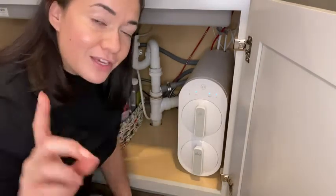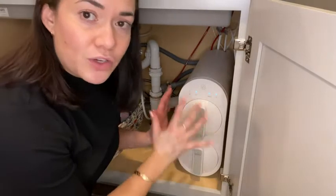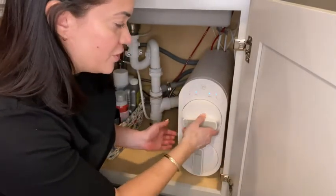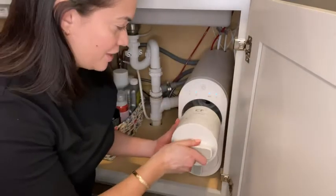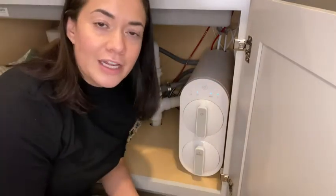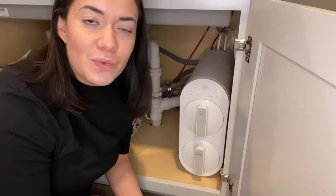But here's the great part — look how easy it is to maintain and change the filters. You don't have to turn the system off or worry about a water leak. You simply turn the filter and it comes right out. You get your new filter, plug it right in, turn it, and then let the water run for the specific amount of time required before you can drink the water again.